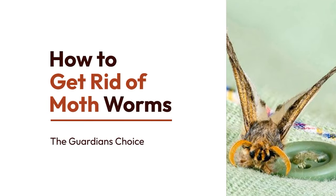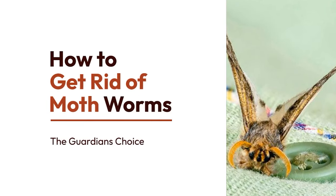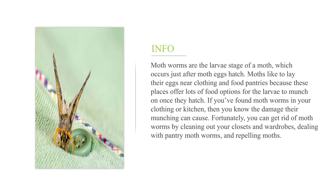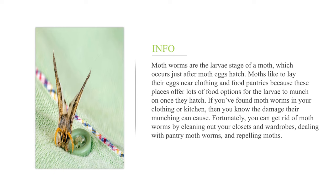How to get rid of moth worms. Moth worms are the larvae stage of a moth, which occurs just after moth eggs hatch. Moths like to lay their eggs near clothing and food pantries because these places offer lots of food options for the larvae to munch on once they hatch. If you've found moth worms in your clothing or kitchen, then you know the damage their munching can cause. Fortunately, you can get rid of moth worms by cleaning out your closets and wardrobes, dealing with pantry moth worms, and repelling moths.